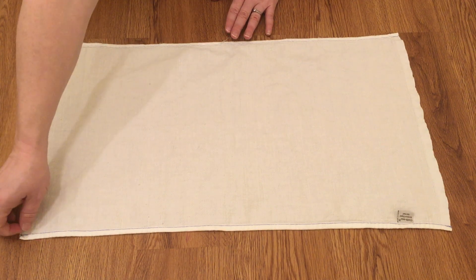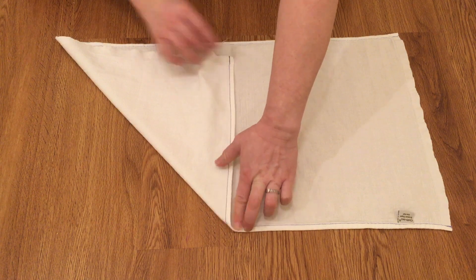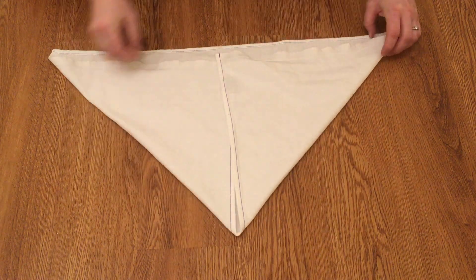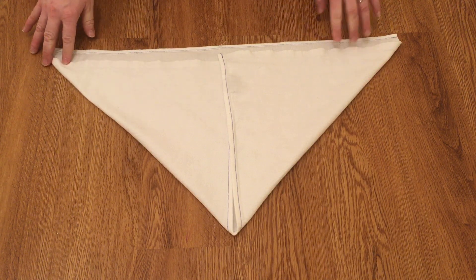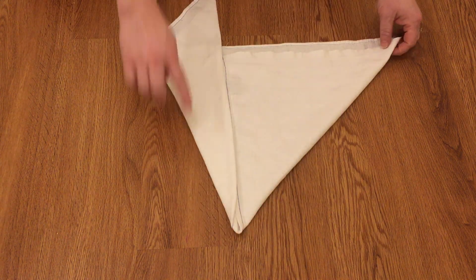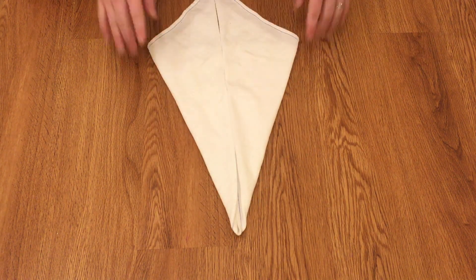So once again, we have the bird's eye half flat. It's just the same: you find the middle, take the corner, and fold it up. Find the other corner and fold it up into your airplane shape. Then hold down the corner in the middle and fold it up, and hold down and fold up again.